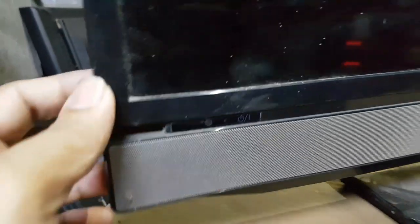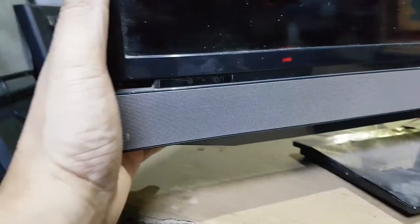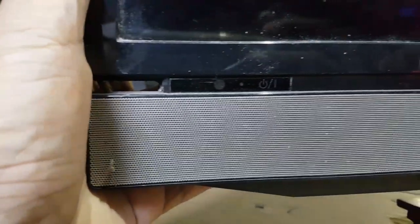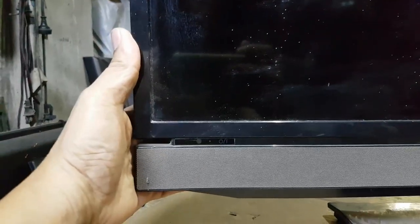Hello, good day everyone. I'm Tefs. Welcome back again to this channel. Today's repair is a Toshiba 32 inches LED TV with no power and no standby LED indicator. I will show you how to repair it. Please don't forget to like, subscribe and hit the notification bell. So let's get started.